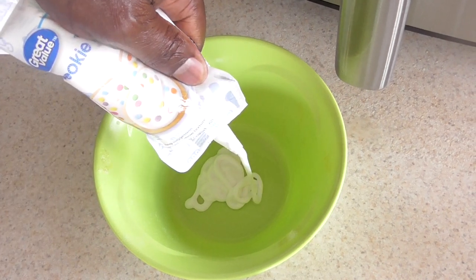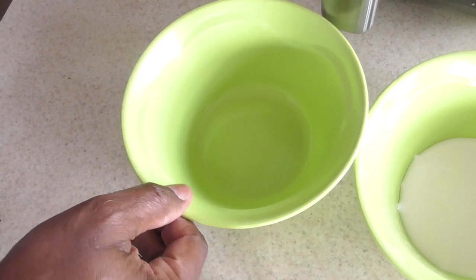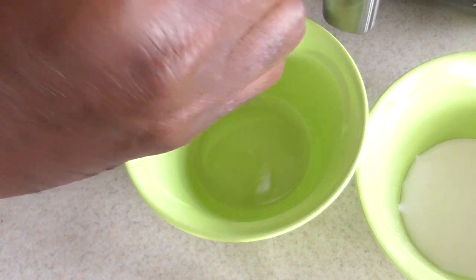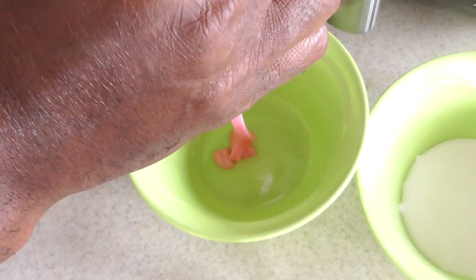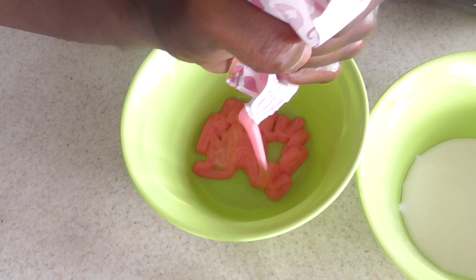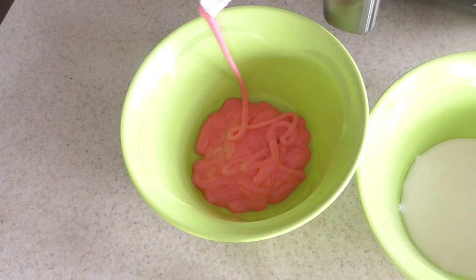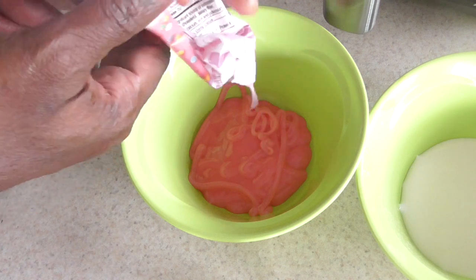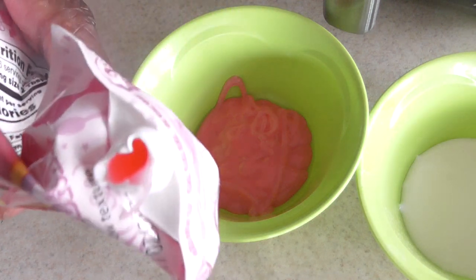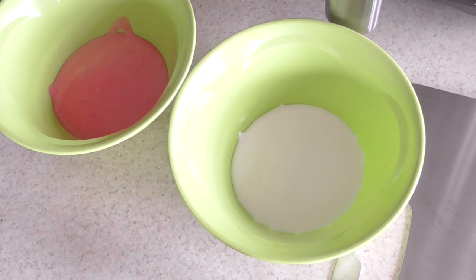You can use frosting, but I'm using icing because icing is gonna give it more of that donut look. This one is for the ladies right here — I've got some sprinkles. All right guys, it should be pretty much smooth sailing from here.